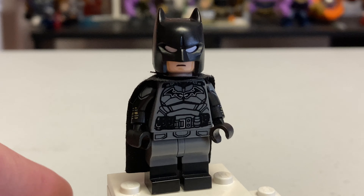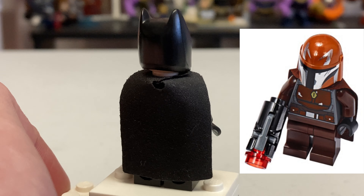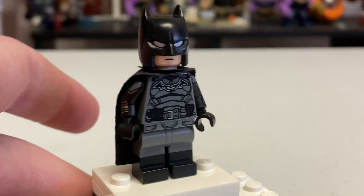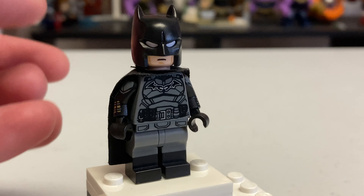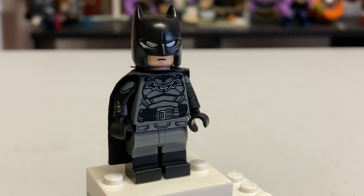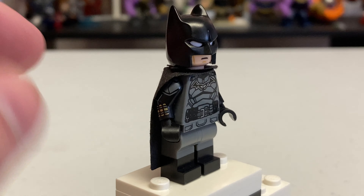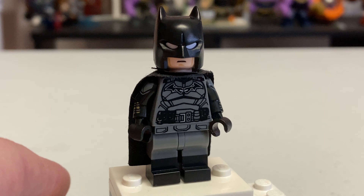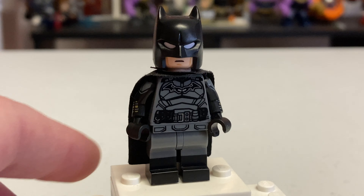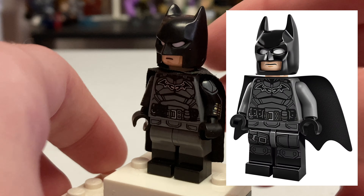For the cape, I use the cape from one of the Mandalorians from the Mandalorian battle pack. I like this better than the basic Batman cape they always use with the little points on the back. The cape looks a lot shorter in the movie - you can use a regular-size black cape if you want, but personally I like this one better.